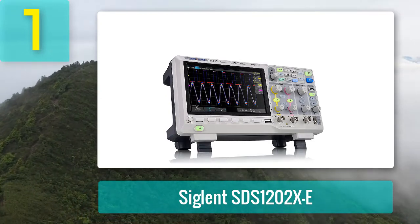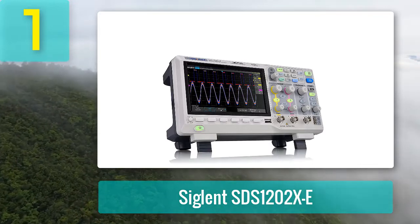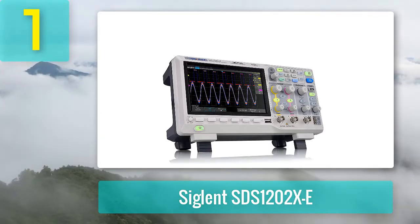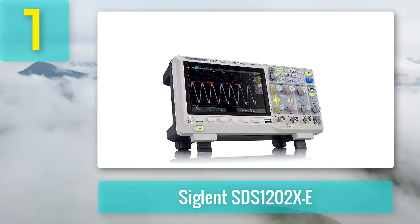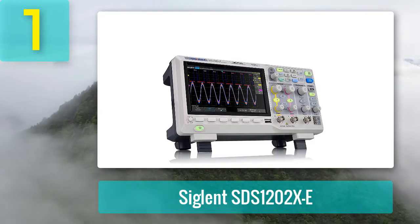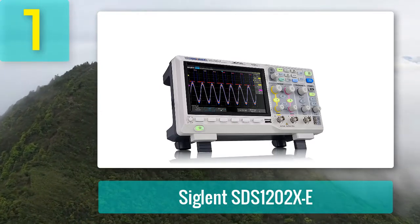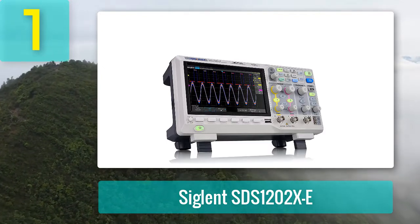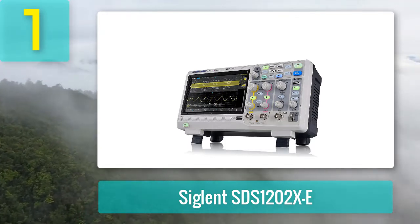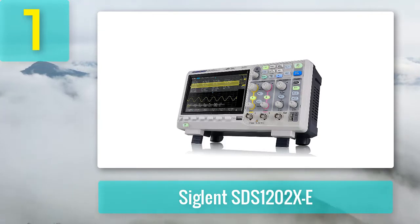Coming in at number one: Siglent SDS 1202XE. It is one of the first oscilloscope signature technologies I've used. We were surprised by the accuracy of this 200 megahertz digital oscilloscope from Siglent Technologies — these great features are usually found in more expensive models that cost twice as much. I like it best because it uses SPO technology and features a wide range of measurement options including sleep mode, step mode, pulse width modulation, and frequency domain analysis.